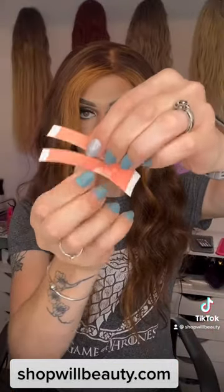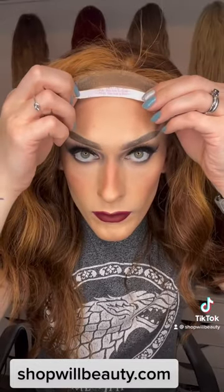I'm taking my lace tape strips, which are perforated, so I tear them in half. Then I take off the pink seal and start applying them along my hairline. I usually just use three of these strips. Once they're on there, I will take off that seal.